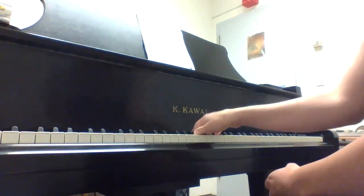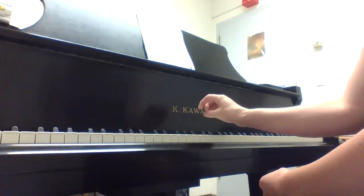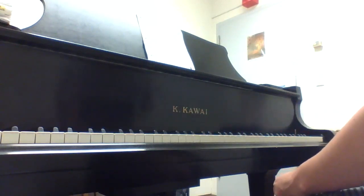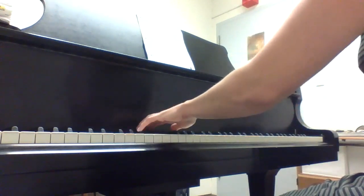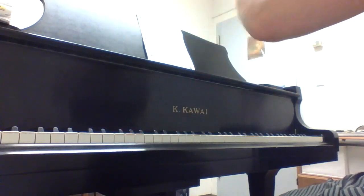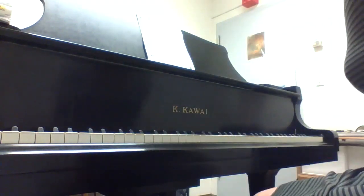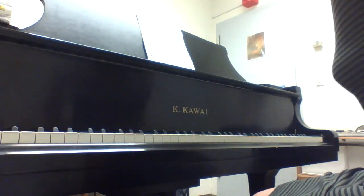One thing I will say — I can shift around and do my own fingering, so this is a case of do as I say, not as I do. Write in your fingering for the right hand and practice that and live by that fingering, because your left hand, unless you know the chords by heart, is essentially having to think up chords on the spot. So having a really solid right-hand fingering is going to help a lot.